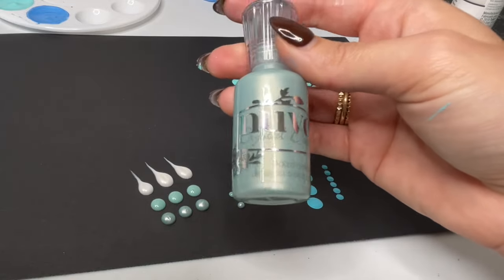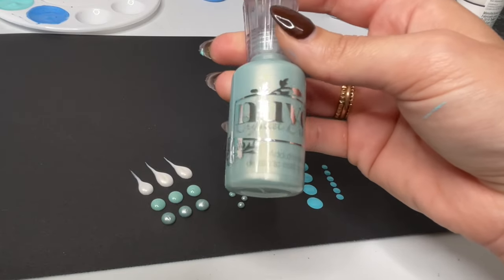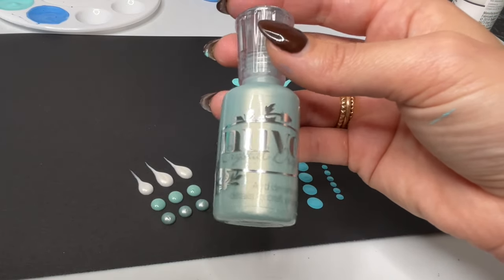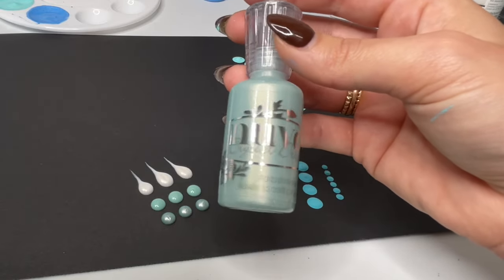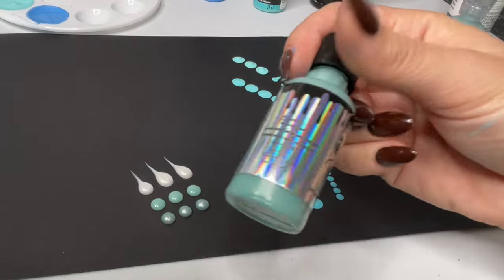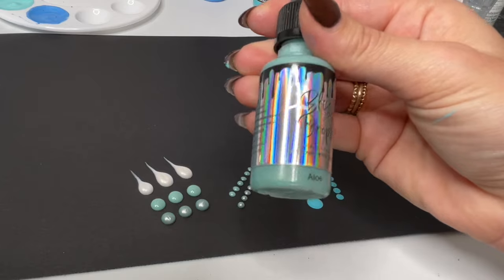Nuvo drops are usually used for scrapbooking. The manufacturer is called Tonic Studios, so you can buy these on the Tonic Studios website. They are sold out of colors a lot of the time, so I buy from either Tonic Studios, scrapbook.com, or Honeybee Stamps. I don't know if they're available in all countries, but if you just Google 'Nuvo Drop Paint,' you will hopefully have a few sites come up. These are Bliss Drops made by Tara at Deserted Bliss, and I will link these paints in the description of the video.